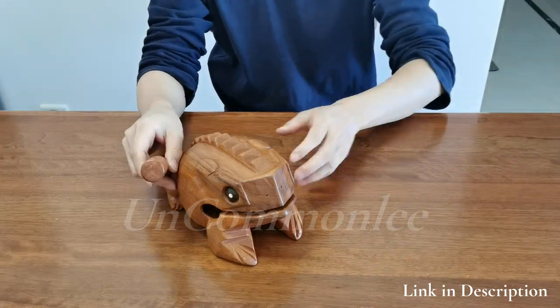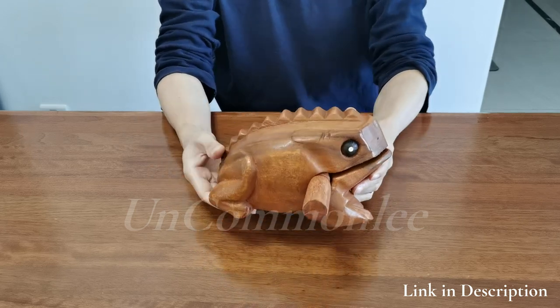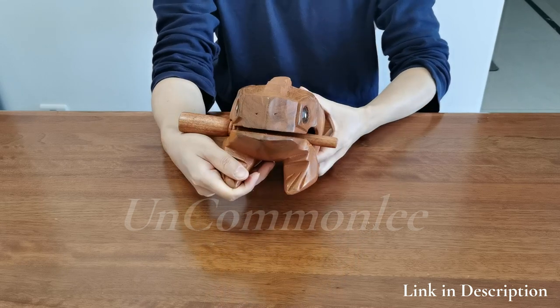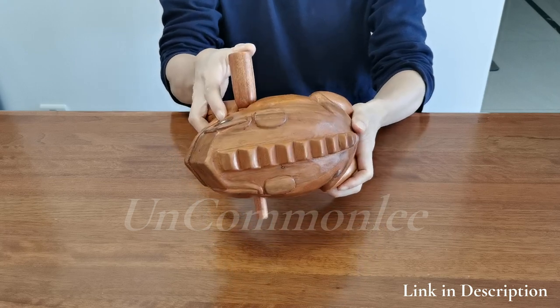This wooden frog comes with a funny and lifelike sound. It can be regarded as a musical educational instrument for development of hand dexterity, brain, and hearing. The wooden frog instrument is made of natural wood and handcrafted with great precision to ensure best sound and be free from any flavor and harm to the human body.